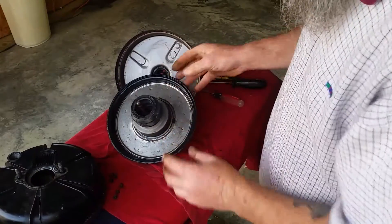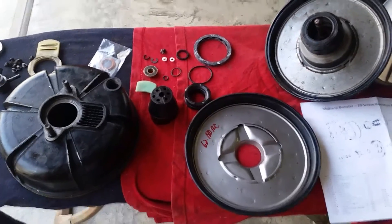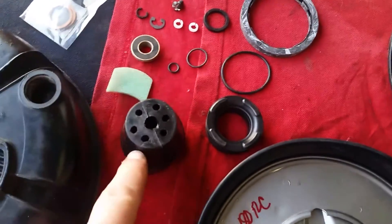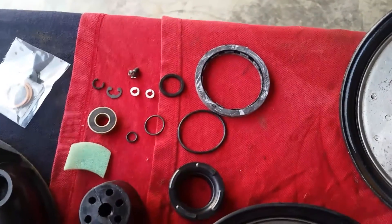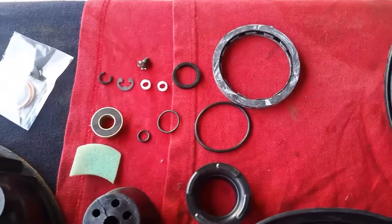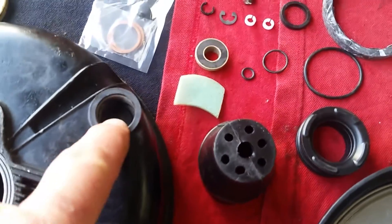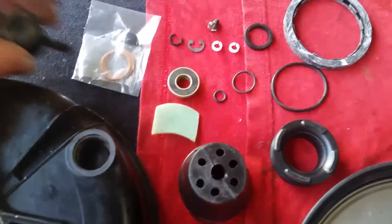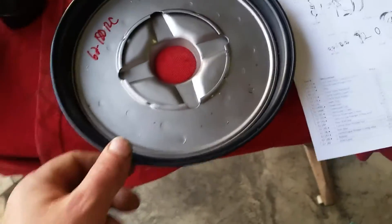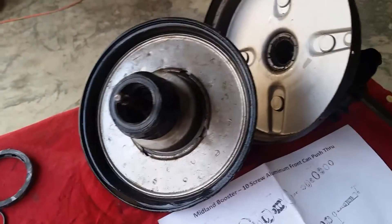I'll pull out the kit so you can see what's involved. This is what comes in the kit - it comes with a new rear rubber boot, some O-rings. Earlier I called that a C-clamp - it's a C-retainer washer, I believe. It comes with a new check valve which fits right in here; it's a little rubber check valve. Some new copper washers for that, and the main thing is the diaphragm to replace the old one.